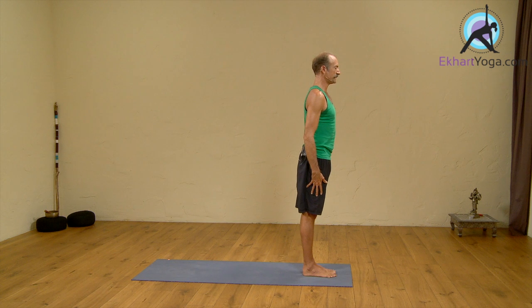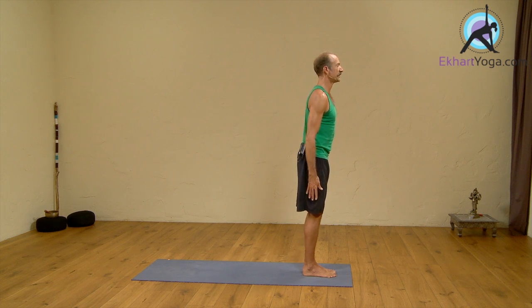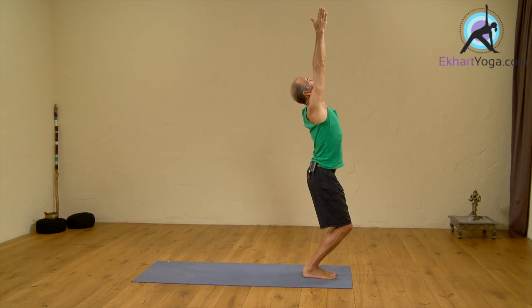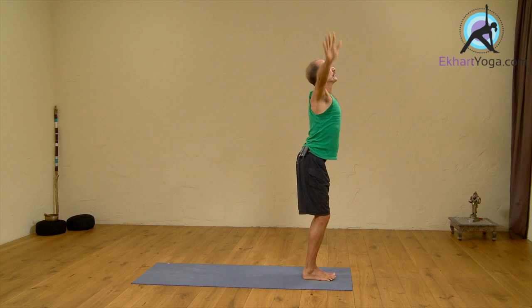On an inhale, we'll bend the knees and raise the arms up — Ekam, inhale, arms up. Arms are straight up. Dway, exhale, dive forward.